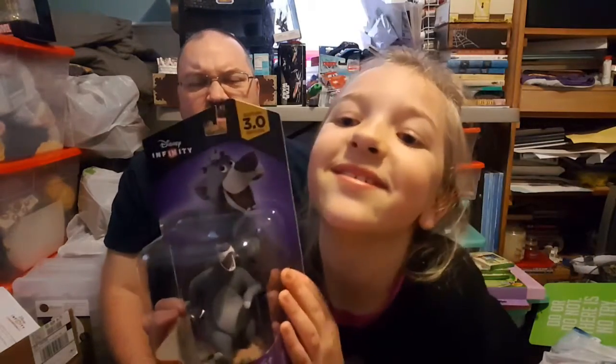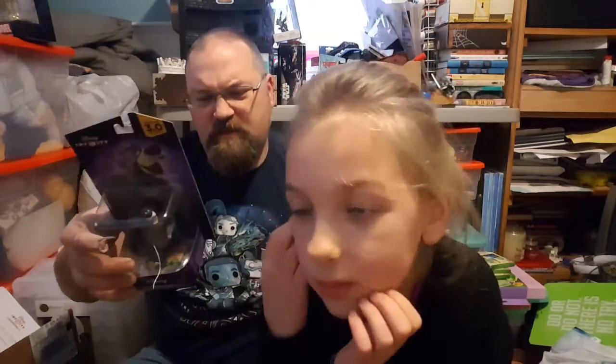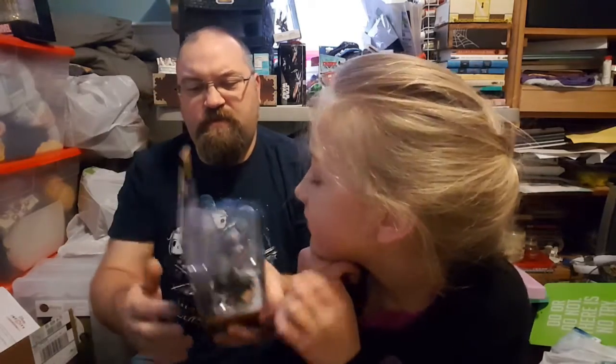I'm glad that tomorrow is recycling day because we've got a lot to recycle today. Okay, so Eva, next is Baloo! He was from my play last year. Yeah, you were just in the play last year for The Jungle Book. And there's a new live-action Jungle Book coming out. That's cool. Can I open him? Yeah.